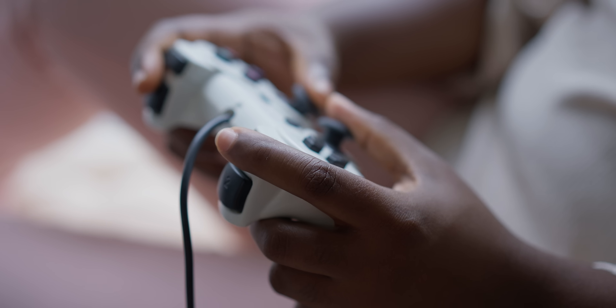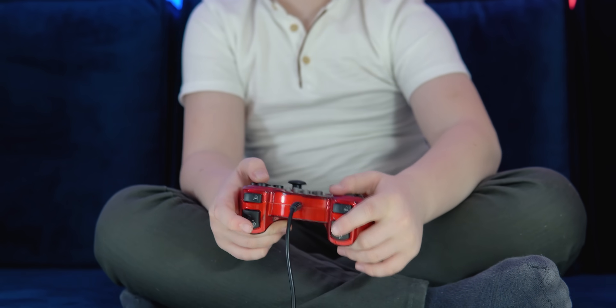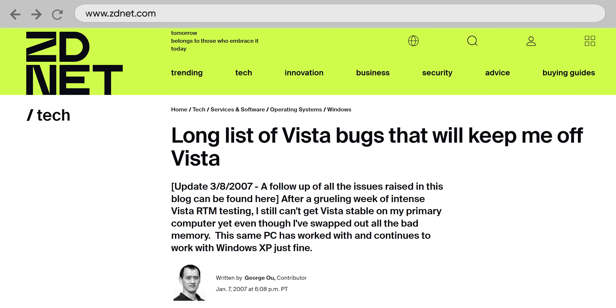USB's digital nature, which allowed easier support for fancier controllers, meant the game port fell out of fashion quickly during the 2000s. And Windows dropped native support for it starting with Vista — because they had to make room for the important things.